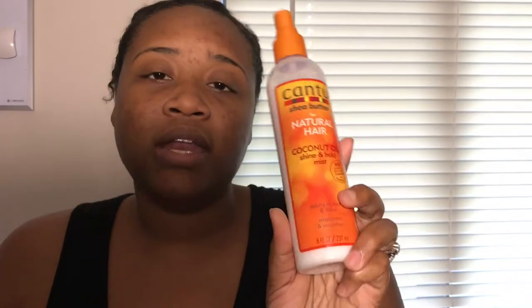The Cantu Coconut Oil Shine and Hold Mist works really well. It's not something that's going to make your hair hard — it more so locks in moisture because it's very moisturizing with a coconutty smell. I use this as an after spray on any hairstyle. I also use this on my daughter's hair — she's biracial, her curl texture is different from mine but it works on her hair very well too. Because the spray comes out in a straight shot, I spray it in my hand and then apply it over my hair.